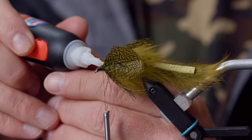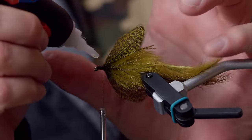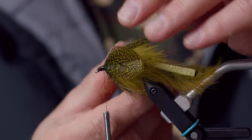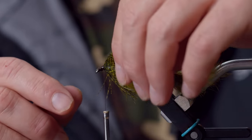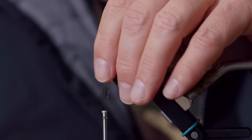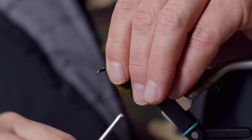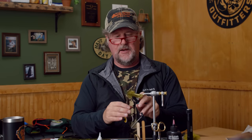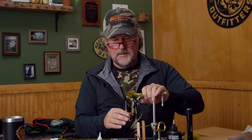Those pec fins are in place. Now, remember again this is going to be the bottom of the fly. I'm going to take some Loctite super glue and put a little drop right on each fin to help lock them in position. Then I'm going to pull those feathers down ever so slightly so they're more prominent when the fly is riding. I'll take a couple of wraps back over them. So when I flip it, you see that they're more prominent and sticking out.